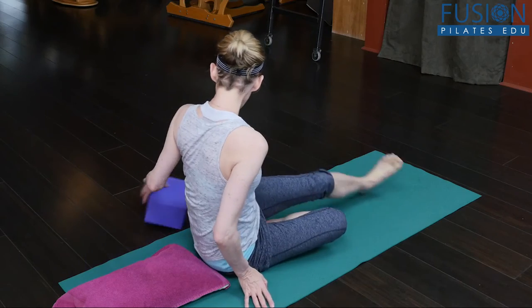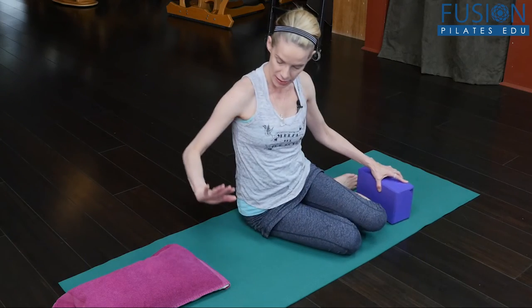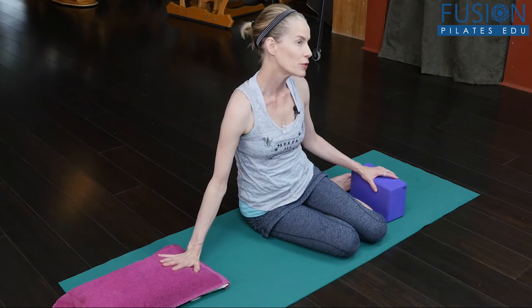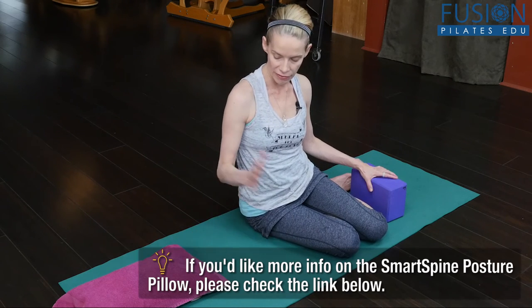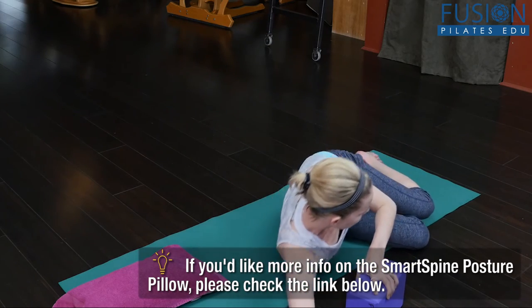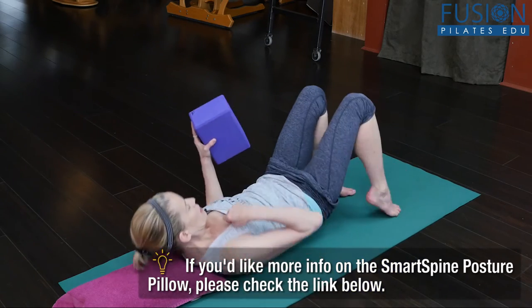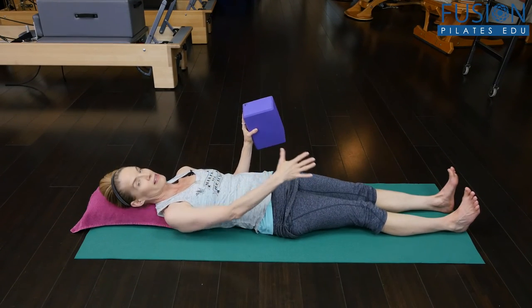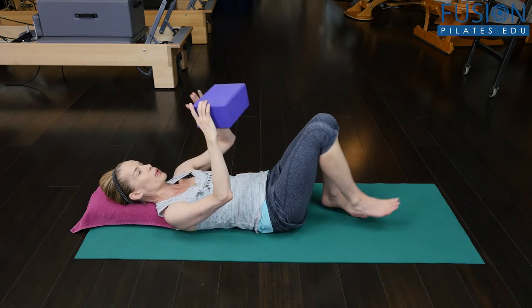The best way to do this is first to have an incline pillow that supports the head and the upper back. As you get better and better at this, you can decrease the incline and then finally lose it. Also, start with the knees bent and the feet on the floor. When you progress this, you can lengthen the legs, because that will challenge the exercise a little bit more.